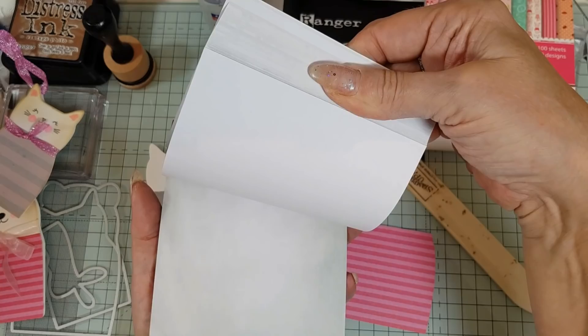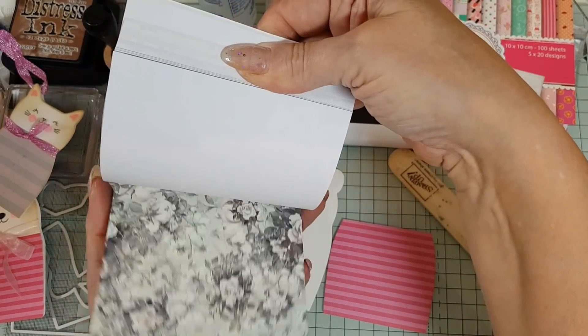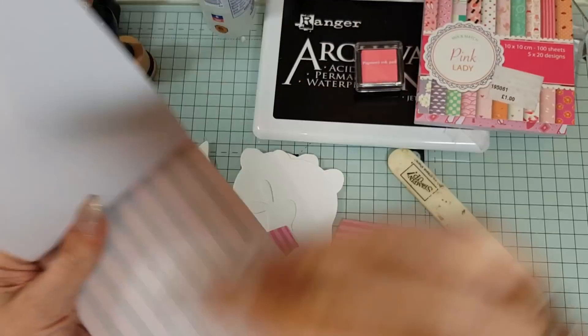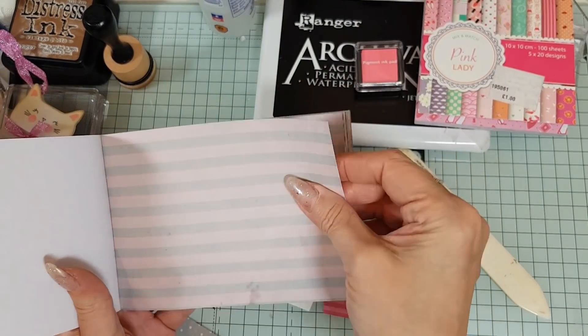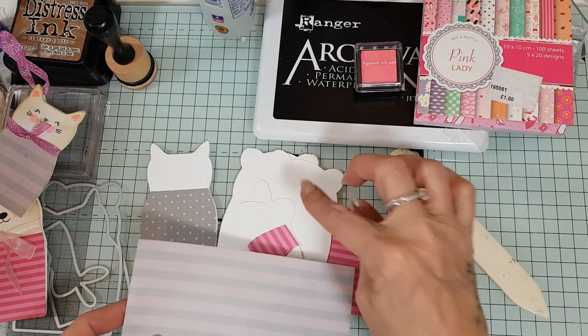I've just got some designer series paper here and I'm picking something. That's cute — let's do a stripy jumper. I'm going to go and cut out another bear jumper.